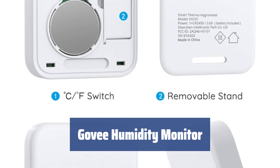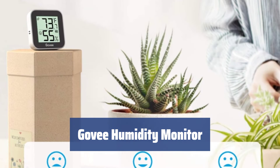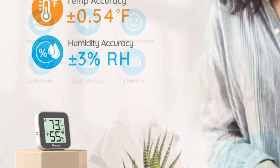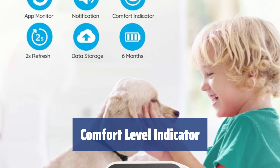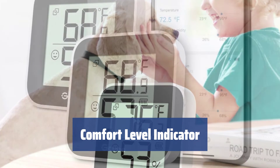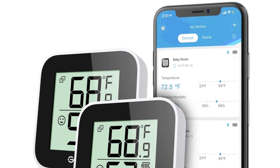Number 3: Don't overlook the importance of indoor humidity. The Govi humidity monitor keeps you informed about indoor conditions, helping you maintain a healthy environment for you and your household items. Stay ahead of potential health issues with the comfort level indicator. Receive real-time readings and make adjustments to your home climate control devices to ensure a comfortable and healthy environment for all.